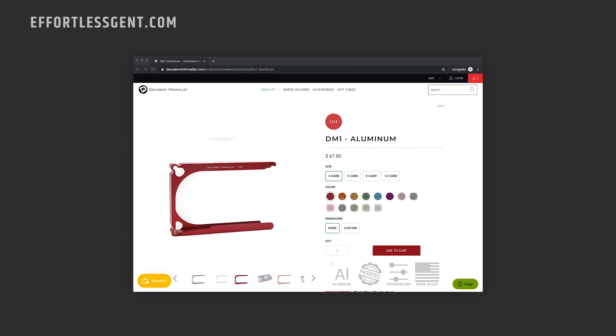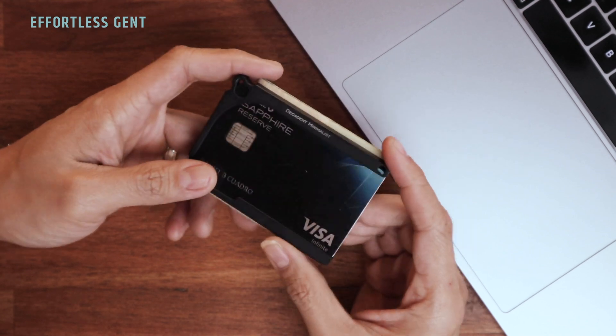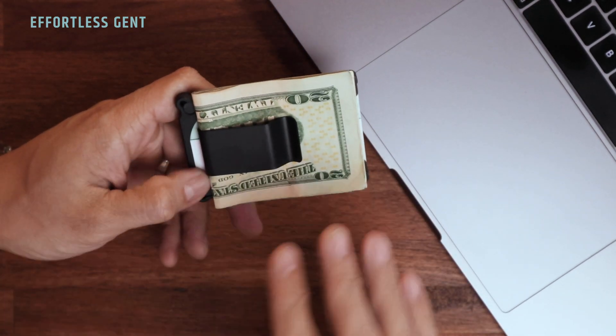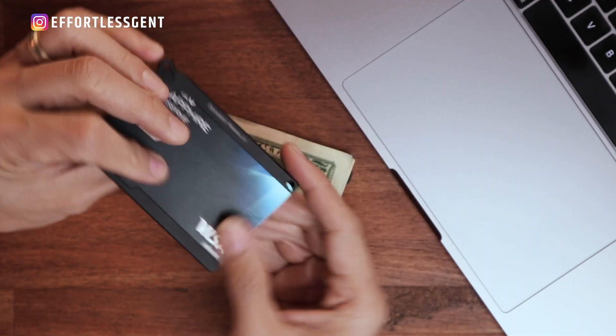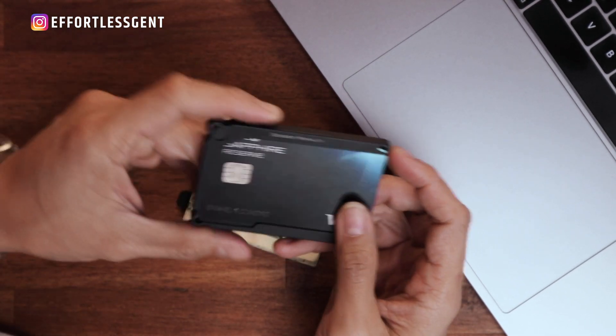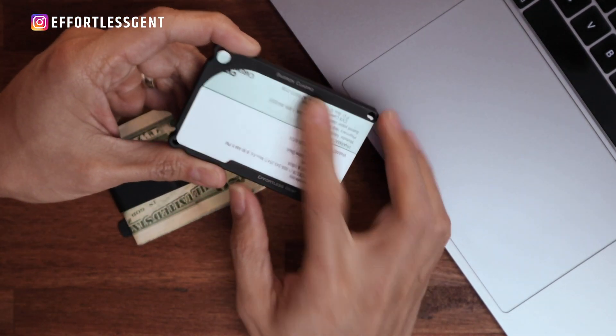Number two: you have plenty of colors to choose from. There is red, orange, tan, olive, aluminum, gunmetal, light bronze, purple — a ton of colors. I went with black because I wanted something really standard, and I also wanted to make sure the aluminum money clip was available in the same color so they would match. If you're not as particular as me, you can choose any color combination you want. I believe there's also an engraving option available — and this one was actually custom done, which was cool. It says the brand 'Decadent Minimalist' on the front, and on the back it has my name and 'Effortless Gent.'